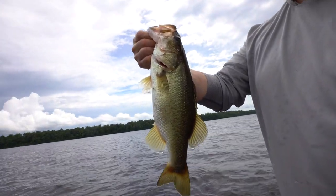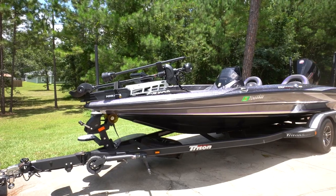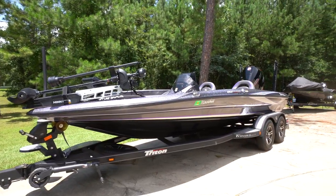Dad just cracked into this two-pounder for the first fish on the new boat. What's going on guys, welcome back to the channel. As you guys could see in the last video, I put a little teaser at the end.